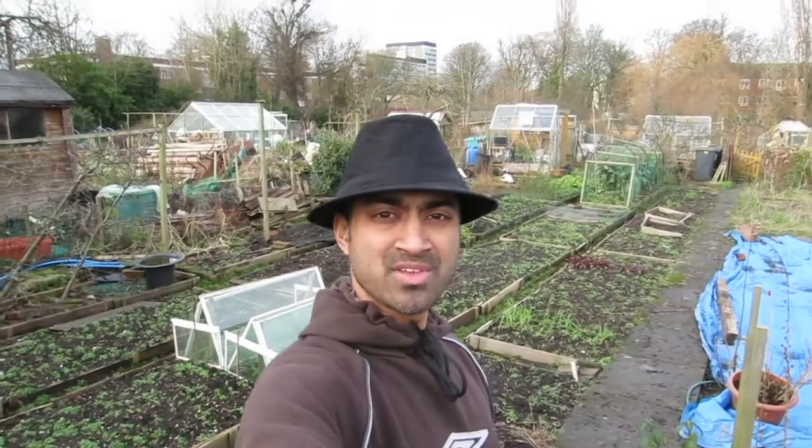Hello and welcome to this week's episode of J. Mancan Allotment Diary. This week, as usual, there's going to be two parts.